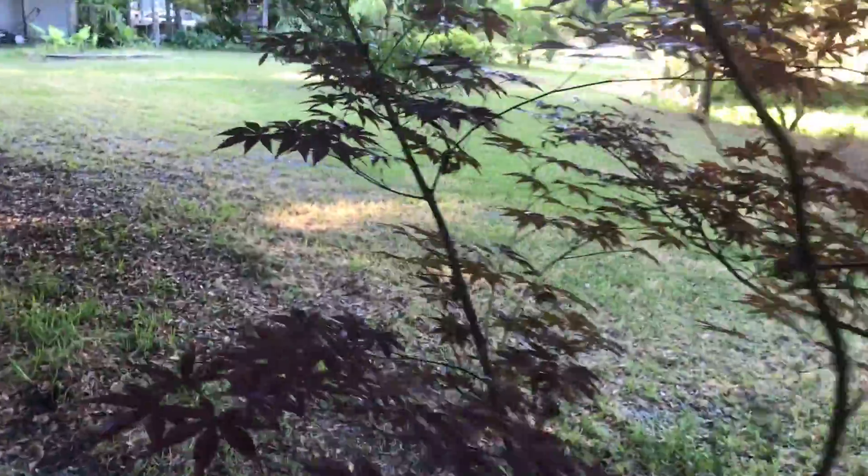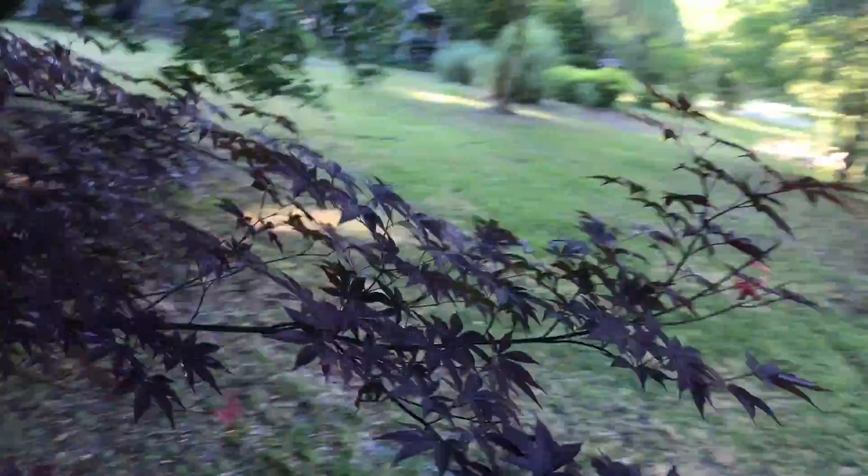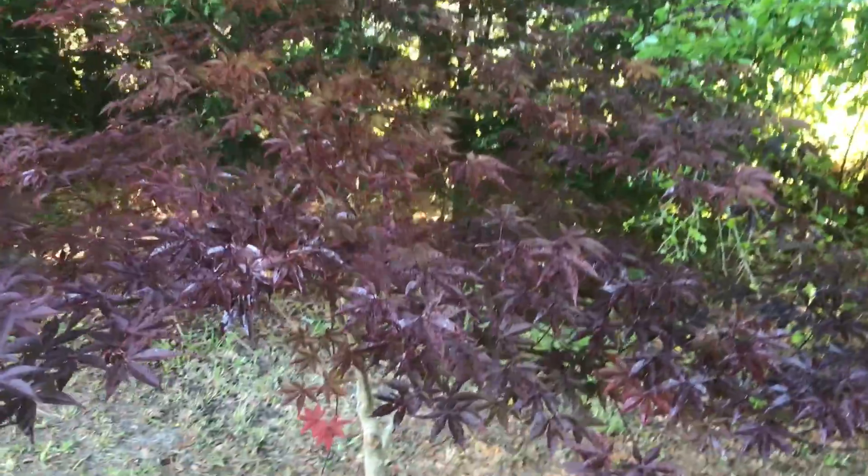I'm going to go ahead and treat these trees anyway. I'll give it a real good spray and then come back and do it again — if not sooner, I'll do it by the first week of June. Otherwise the beetles will just tear it up. Mostly Japanese beetles, yeah.